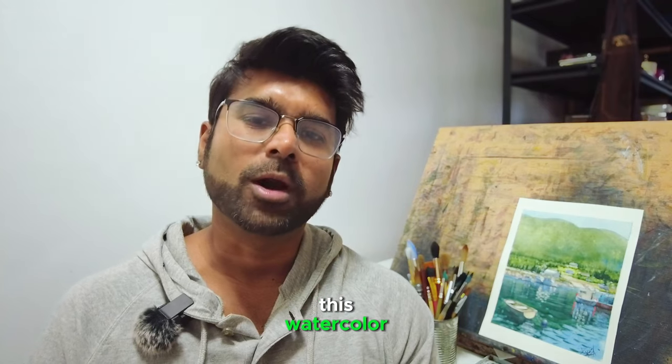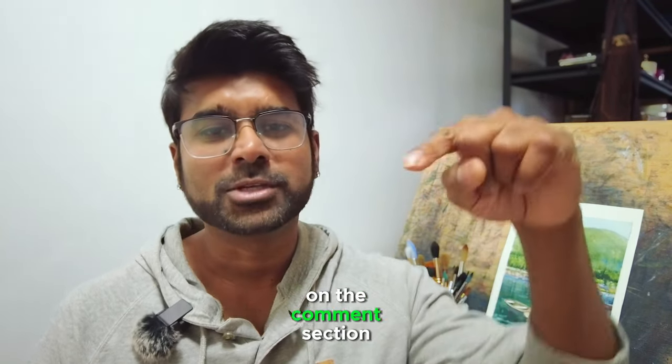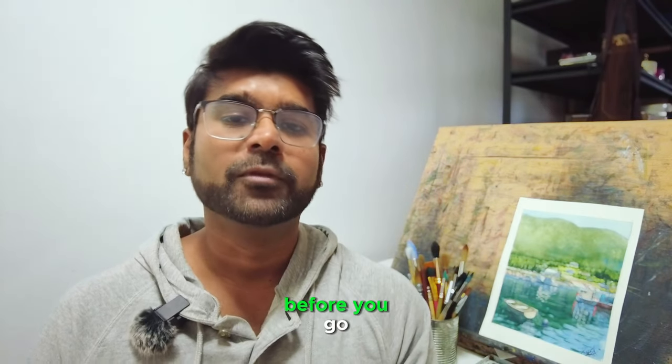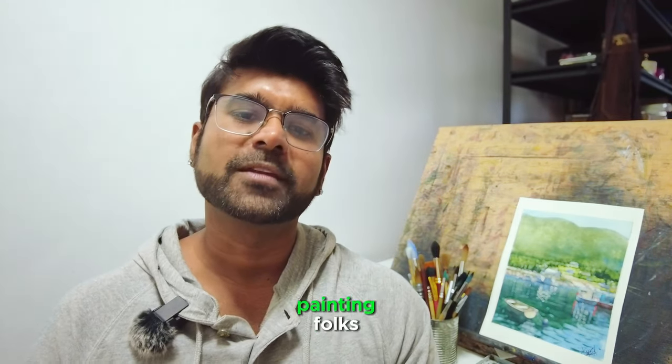Thanks again for watching this watercolor landscape video tutorial. Let me know what you think in the comments below. If you have any questions or subjects you'd like me to cover, write me at watercolorimpressions@gmail.com or comment down below. Before you go, hit the subscribe button for weekly video uploads. Good luck with your painting, folks!